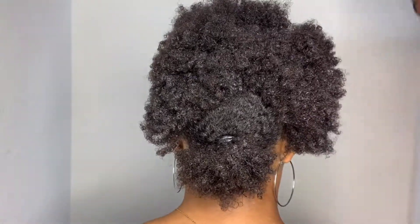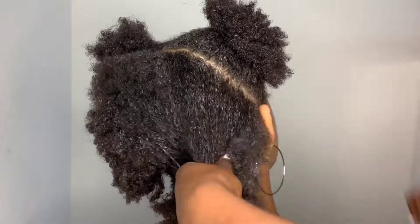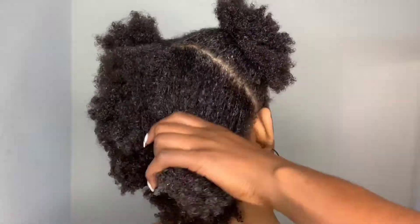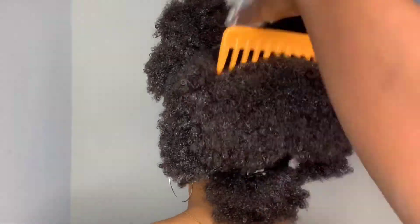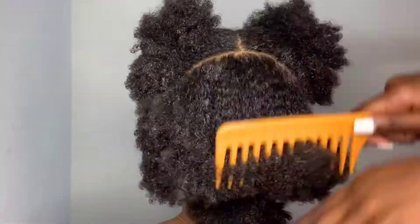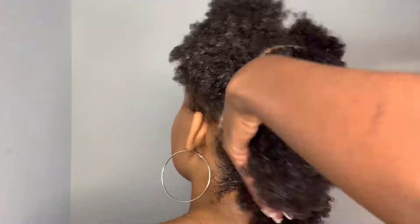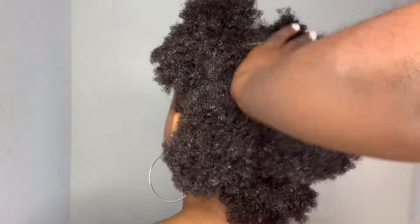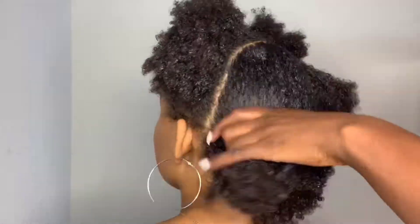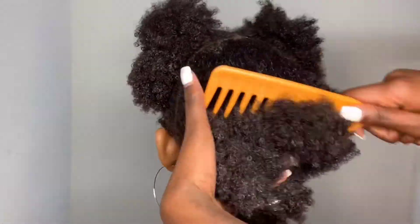I'll be taking my wide tooth comb and combing through her hair. The more detangled it is, the easier it is to comb through and the flatter the ponytail will be. Take your time and make sure your hair is thoroughly combed through so you can stretch it into a nice ponytail. You'll just have to stretch it out, and the best way to do that is to make sure it's combed out so you can pull it into that ponytail.